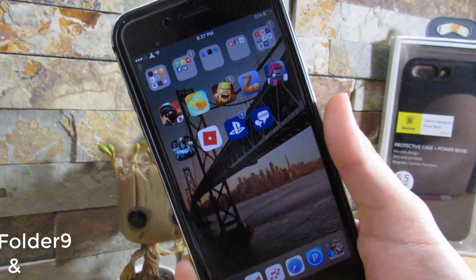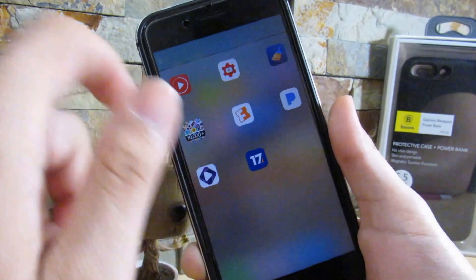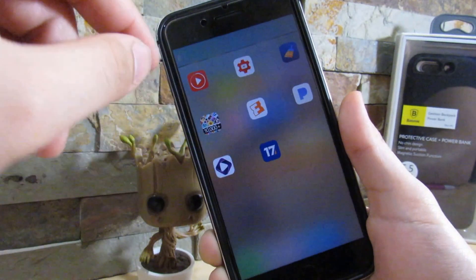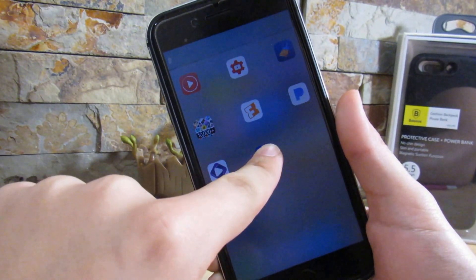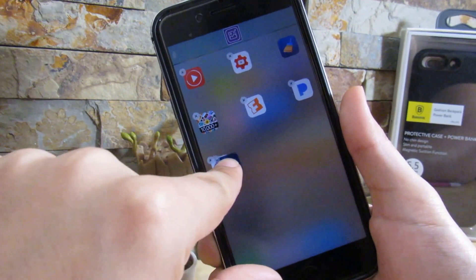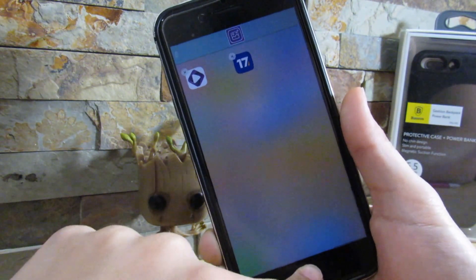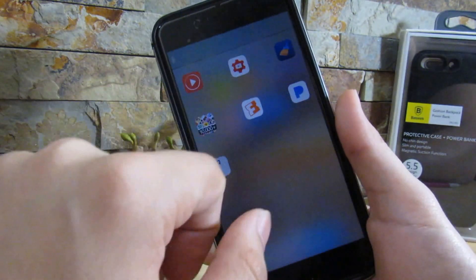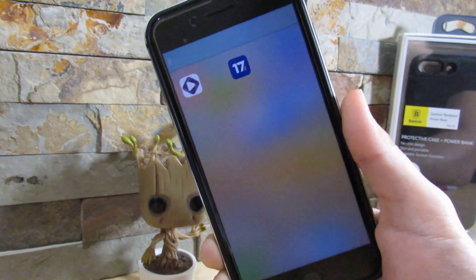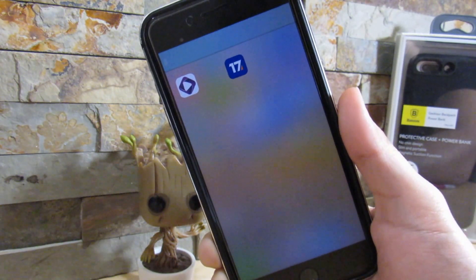So our next tweak is called Full Folder 9. What it does is give you a full screen view of the apps inside a folder. Our next tweak also deals with folders — it's called Nest 10. What Nest 10 does is give you the option to actually put folders inside a folder. So we can just add a folder inside of a folder, go to our home screen, open up the folder, and as you can see, we have another folder right here with subfolders inside your folders. That's all for Full Folders 9 and Nest 10.